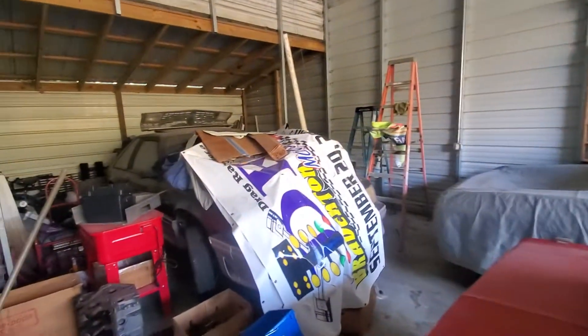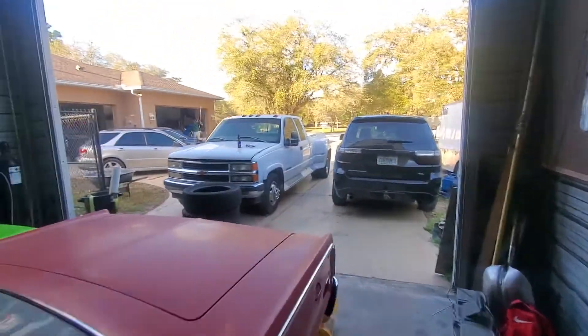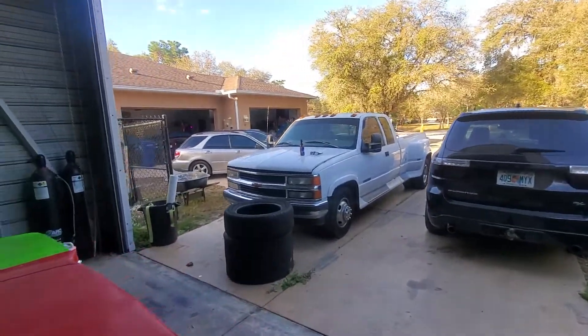I have not taken the duster out of the trailer — I know I said I was. The Mustang is going out soon, but I'm probably just going to keep the duster in the trailer for now because there's really no point in bringing it in here.